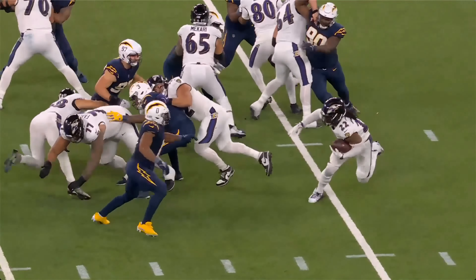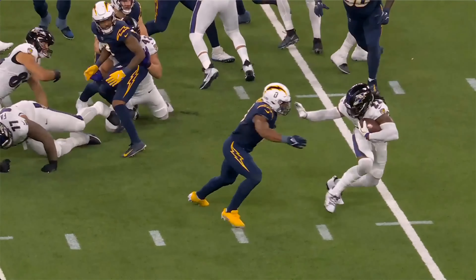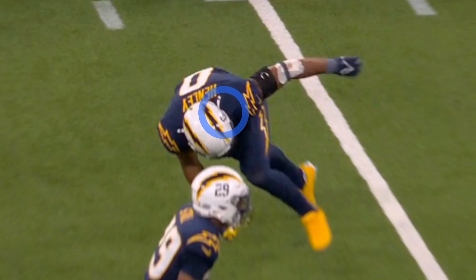This is for the defenders out there. Linebacker zero right here — you got to run through this arm. You have to chop it down, or you got to raise it up, lift, and keep driving. If you just run there and try to make the tackle, this is a mistake that everyone makes with Derrick Henry. Look at 29 right here — he's eyeing Derrick Henry. Derrick Henry clearly sees what this man's about to do. He's about to come up.